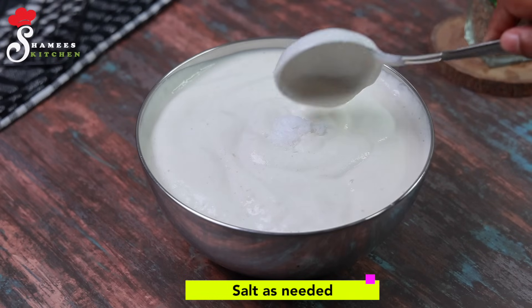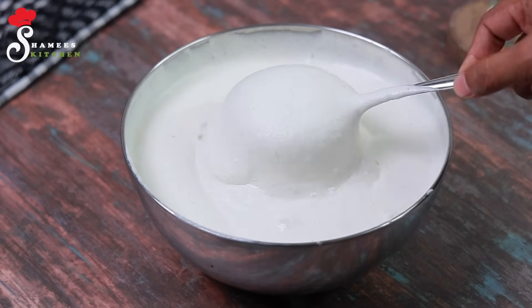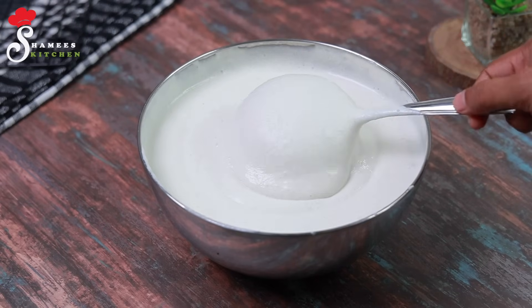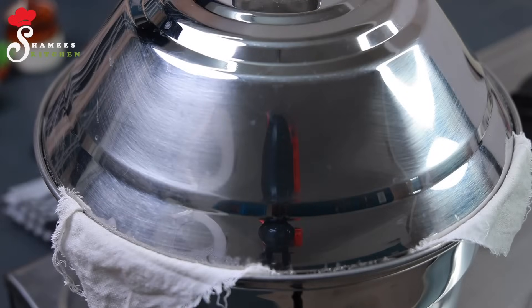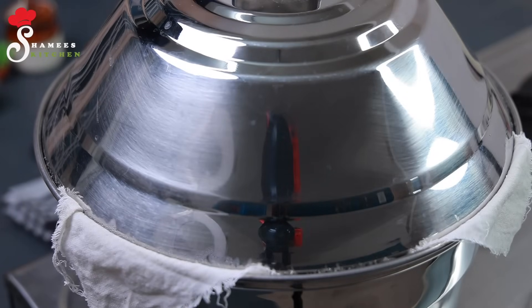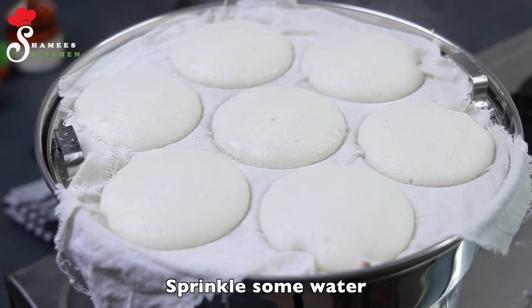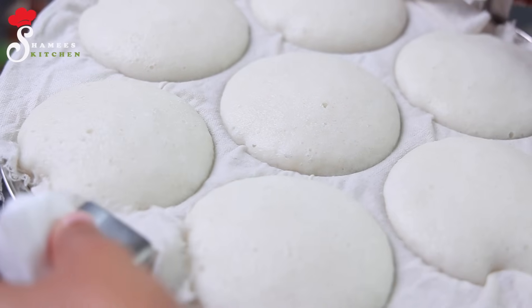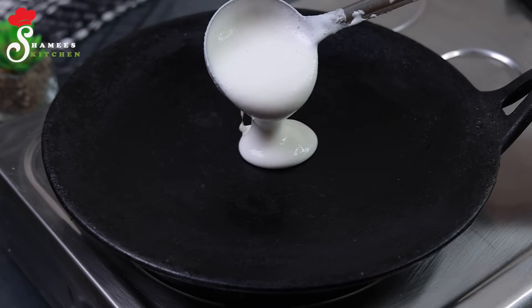It is very good to mix it up. We are using a lot of water with bubbles. Now we need to cook the idli in a medium flame. Hello everyone, we're going to cook the idli slowly using a simple cooker.